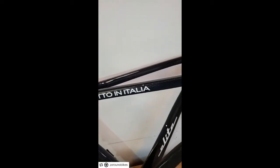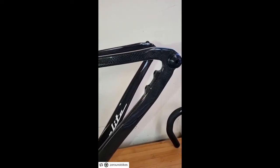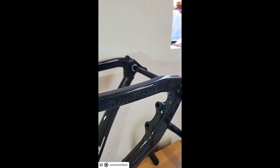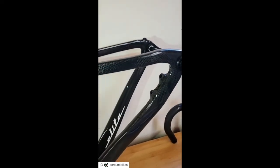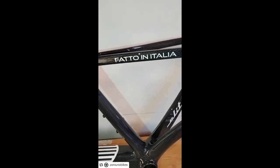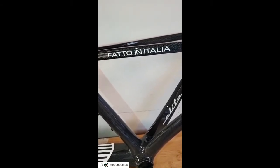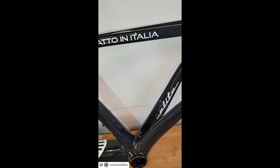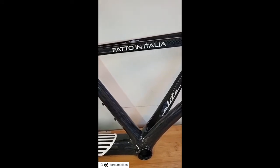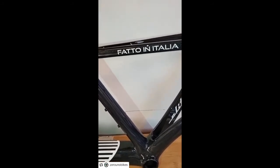This version is made for the disc brake, but it's also available for the rim brakes without problems. This version has the 12x142 axle on the rear. And then we have the disc — the Made in Italy logo will probably disappear, because we're going to keep it small, probably on the down tube or something like that. We are proud of it — we are making a huge work to make it possible, so we are showing it.